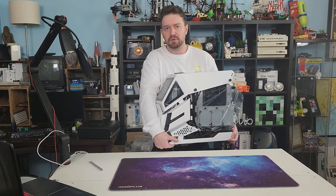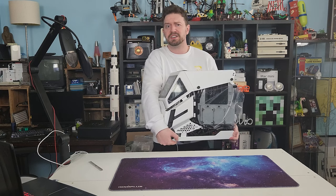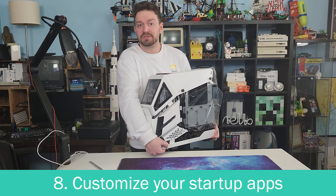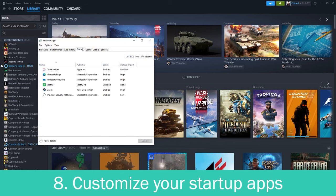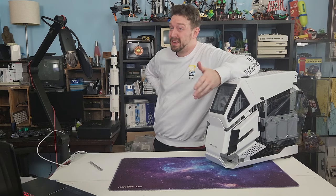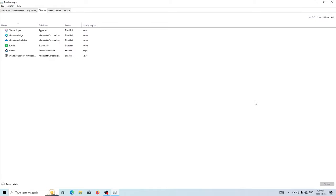We've installed a lot of programs and we're not even halfway done yet, but a lot of those programs are going to want to start up every time we turn on the computer. So let's go to Task Manager and stop that. Right-click on the taskbar, select Task Manager, head over to Startup, and disable any unnecessary programs from starting up when you turn on your computer. I like to keep things pretty bare-bones so that my PC is usable almost immediately upon logging in, but your tastes may vary.